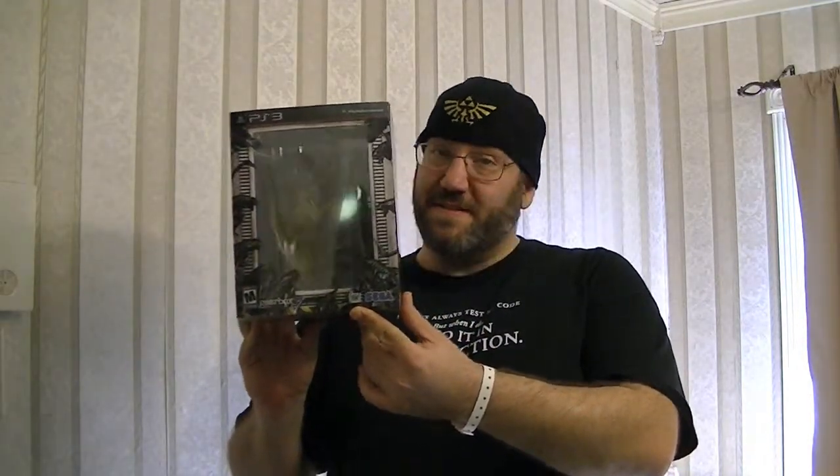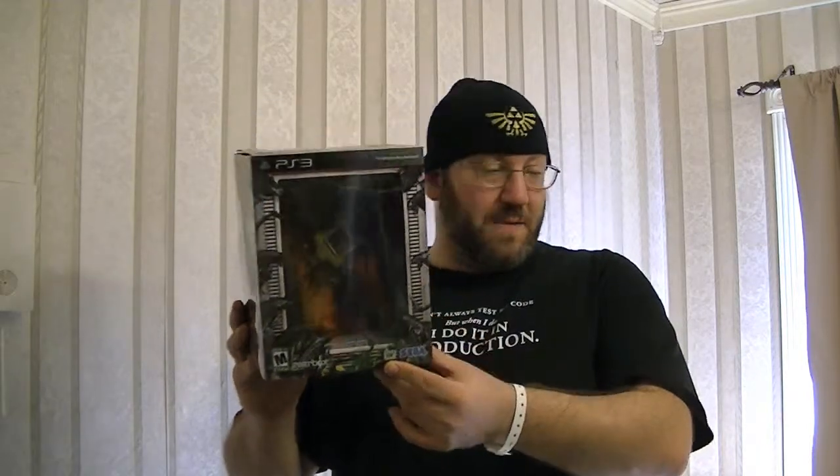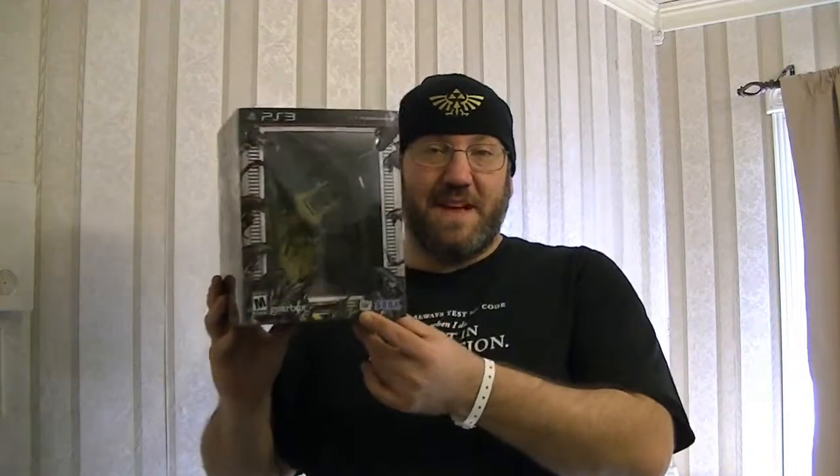They are still on sale and still available online right now — both the PS3 and the Xbox 360 versions. So I'm gonna go ahead and open it up so we can take a look inside and see what you would get if you decide to order one. As always, Ember my sidekick is here to help out.